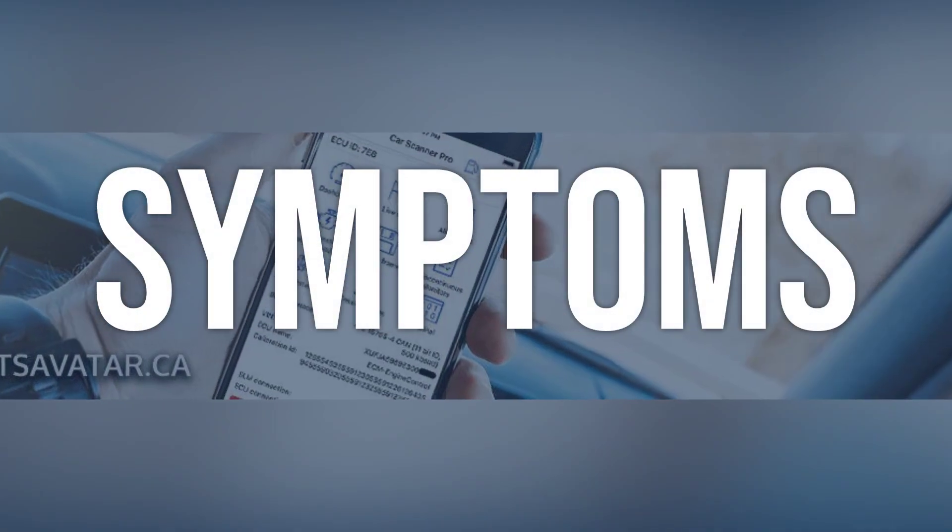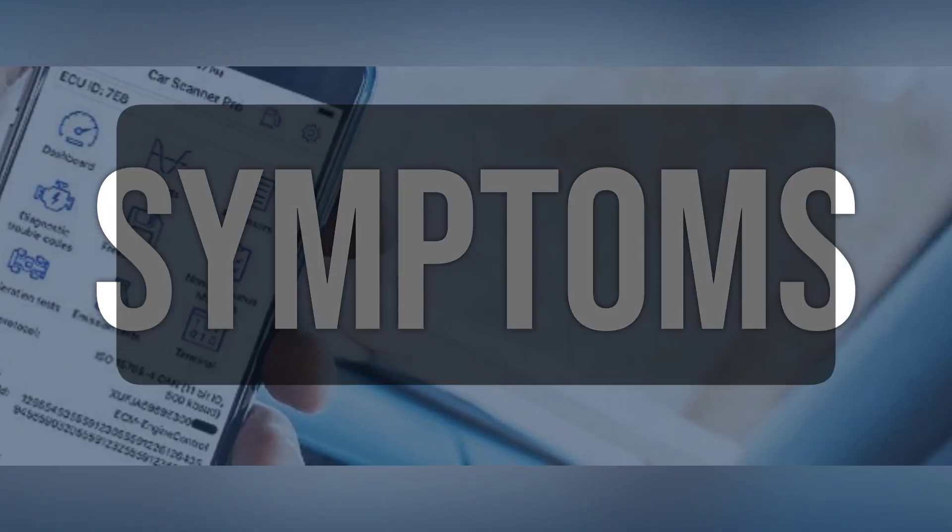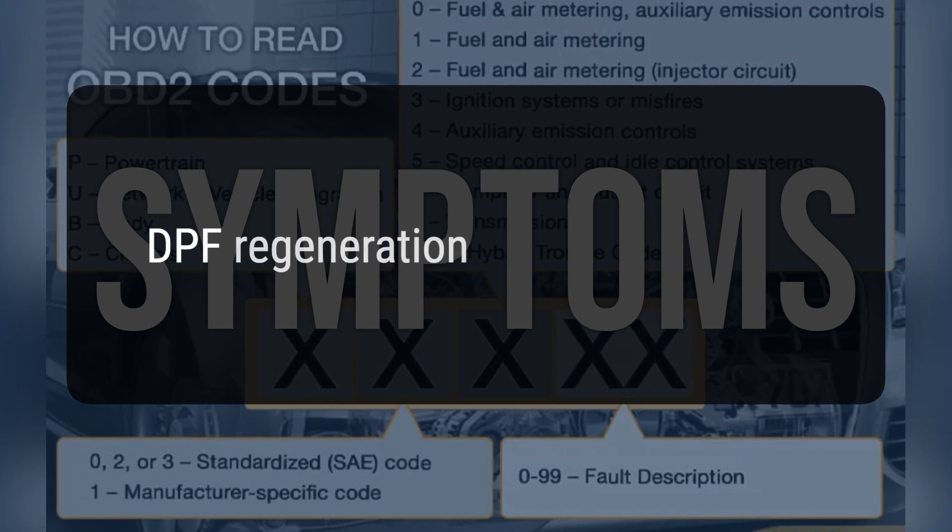When you encounter this OBD error, the vehicle typically exhibits the following symptoms: DPF regeneration may not occur.